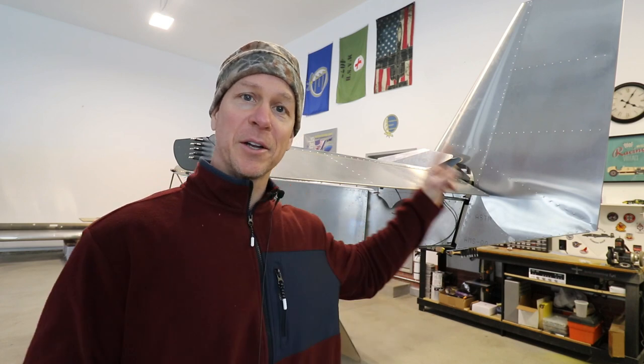Welcome back everybody to the Zenith Super Duty build. This video was going to be an update on the panel and the electrical system, but I'm waiting for a few parts like little terminals and stuff for the wire that I ordered just yesterday. So when those parts get in, I'll finish up connecting a few wires and make that video. While I'm waiting, I decided to work on the back end of the airplane.